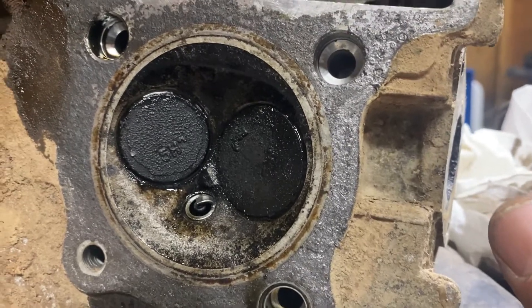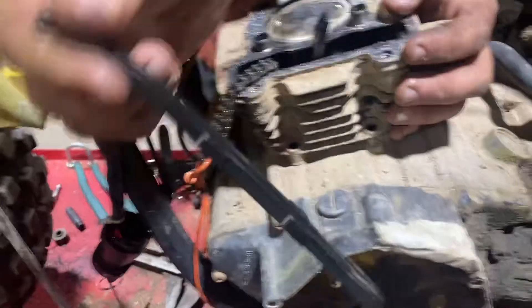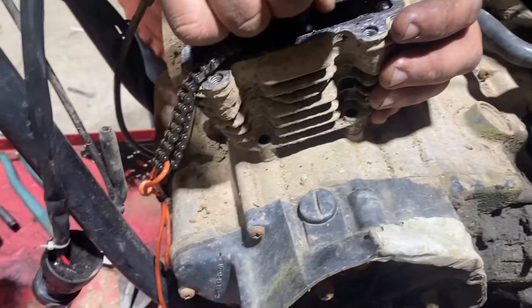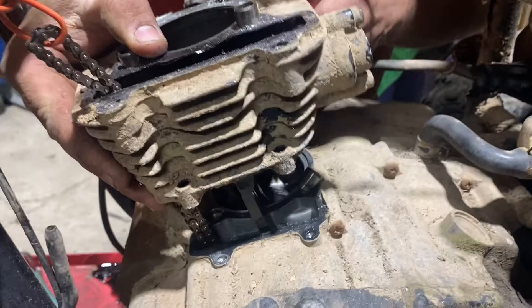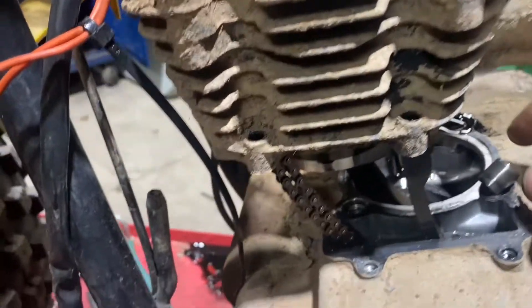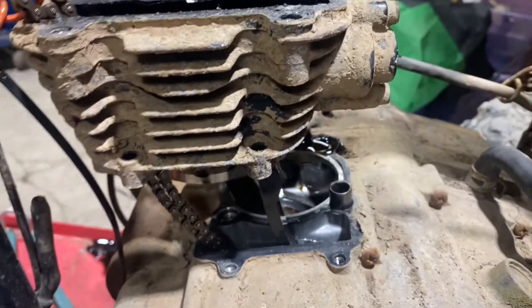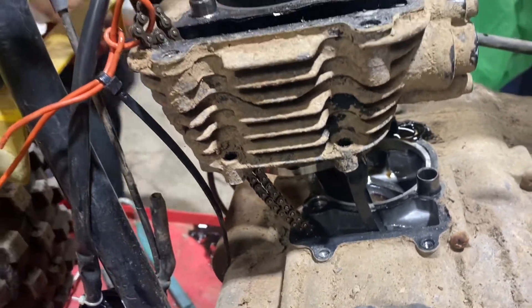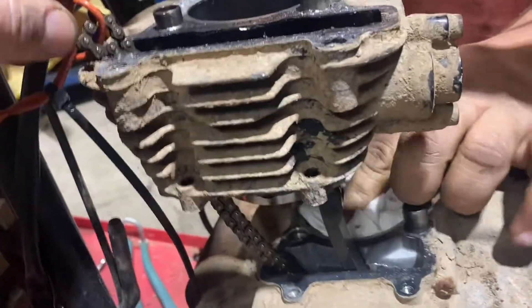We're going to clean it up — take either an emery cloth or a wire wheel to it. Let's pull this one out; I believe this one stays in. We've got plenty of wire here to fish it through. Let me grab some rags to put down here. We lost the dowel at the bottom but I'm just gonna put it back where it was — just in case one of the rings is broken and falls down into the engine. That way we won't have as bad of a day.